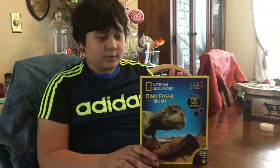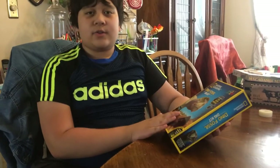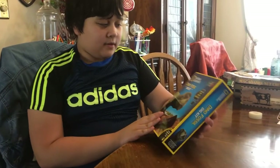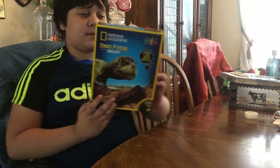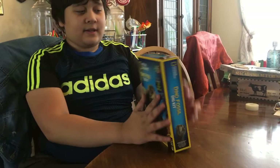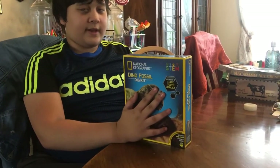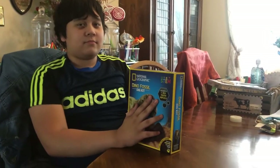Hello and welcome! Today we are going to do an unboxing on this dino dig kit. Edzilla's doing the camera — say hi! Hi, this is Edzilla.